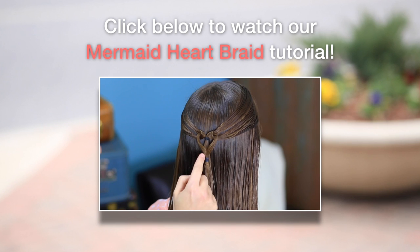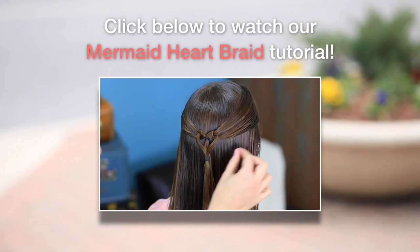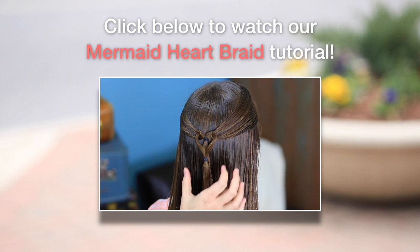And you can see that we have our first heart in the hair. Now I'm just going to go back and continue repeating these steps down through the center of her head.